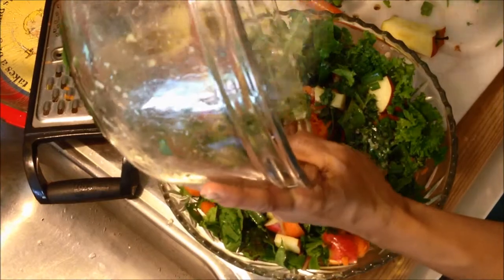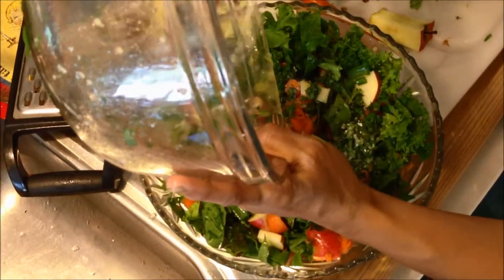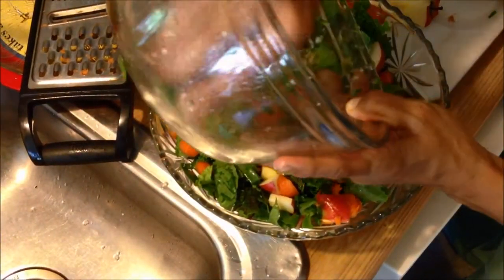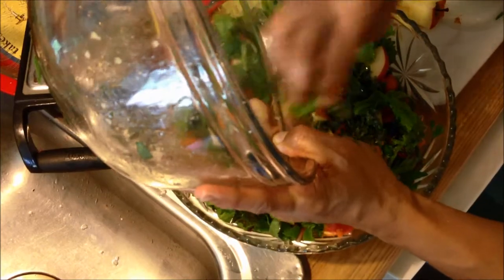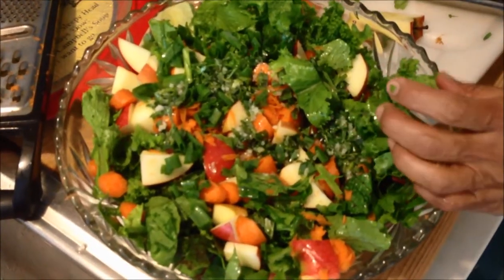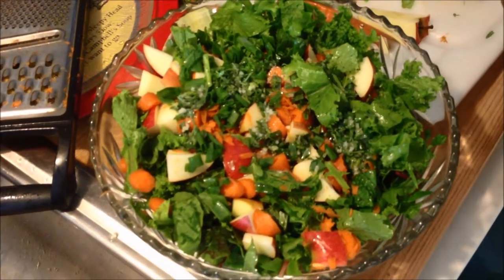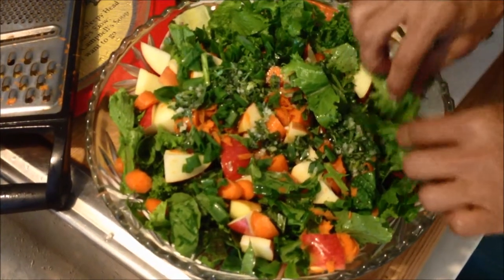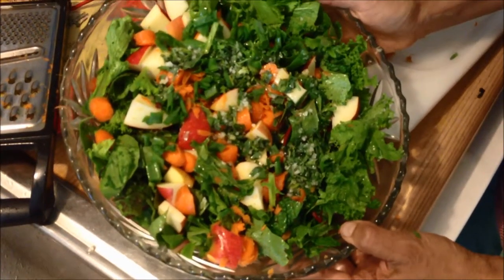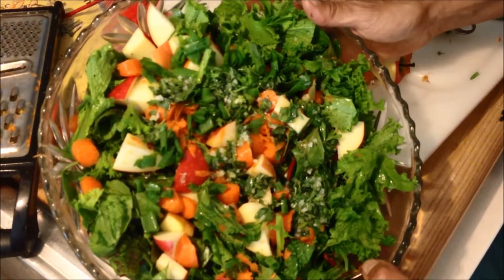It's not quite enough dressing, but after I mix it I'll know — you can always make more. I have to scrape all the flavors from the bottom of the bowl. You can leave it like this when your guests are coming, and when you're ready to eat, mix it together — because if you mix it earlier you might get a soggy salad from the lime. But these leaves are so fresh, I don't think they'll get soggy that quick. This is a beautiful salad — enjoy!